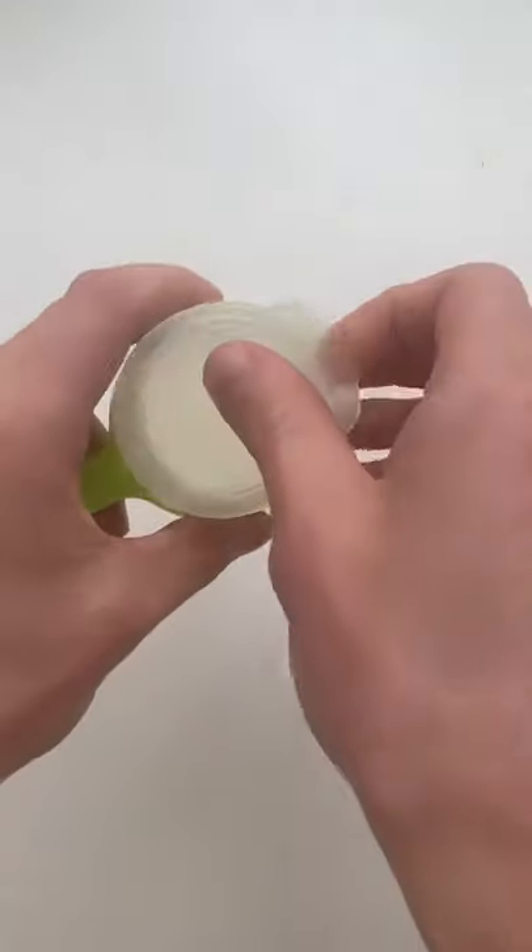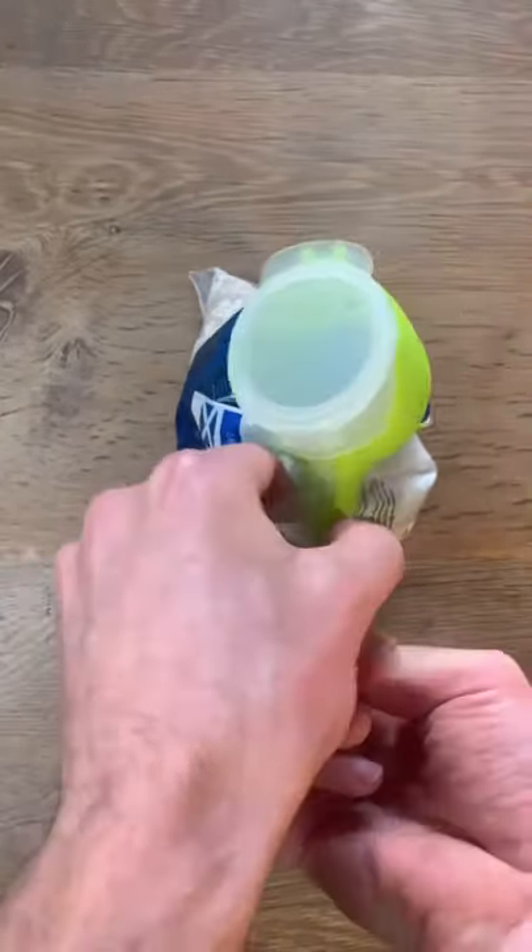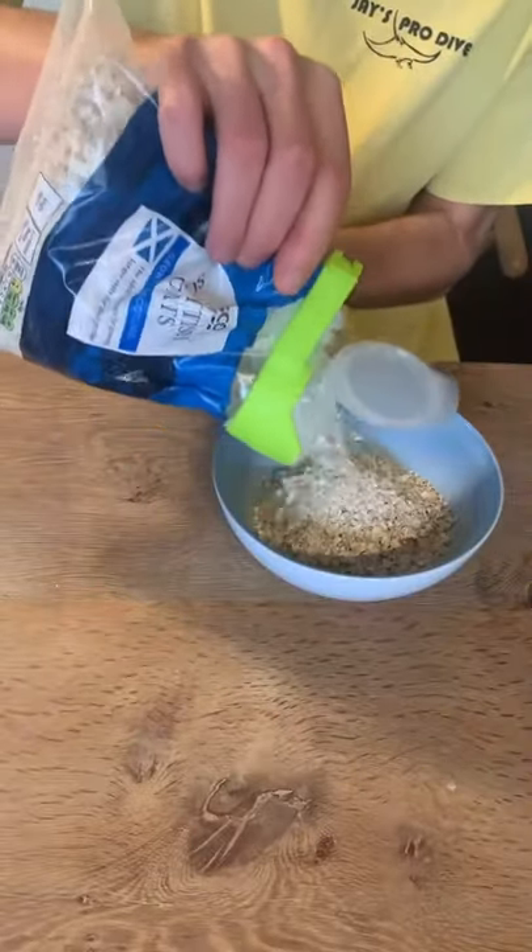This is a pouring bag clip and it's possibly the best way to seal any food that comes in a bag like this. You wrap the clip around the opening, put the inside circle in the hole, and then clip it shut. Then you can pour anytime and it keeps everything fresh.